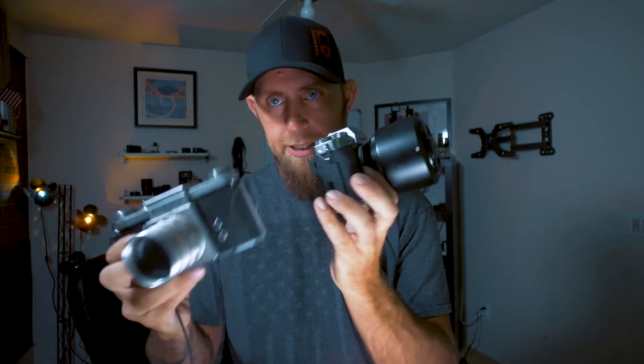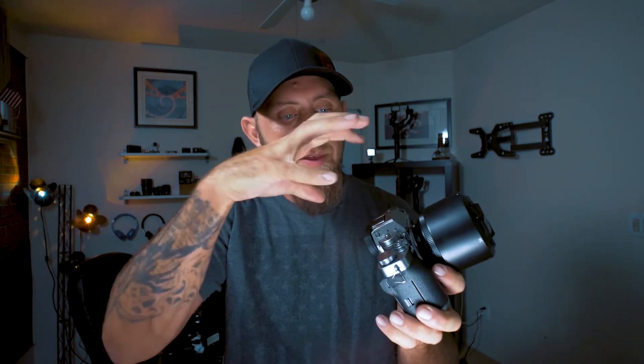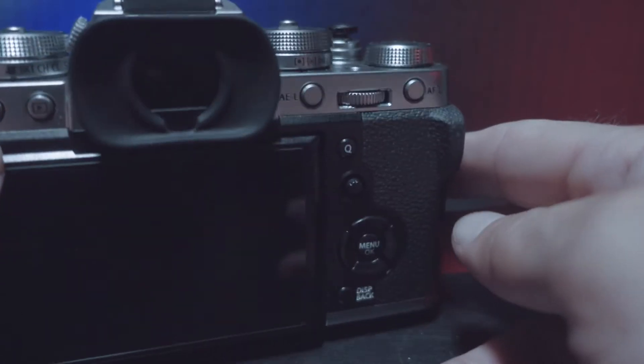Now let's move on to the five things I absolutely love about this camera. Number one is the looks — this camera is beautiful. I love the dials on the top; it gives it that old-world, classic styling feel. The big buttons, the silver and black leather styling — it's reminiscent of vintage cameras like the old Praktika. I love having all the knobs to adjust your ISO, shutter speed, and exposure right up top.